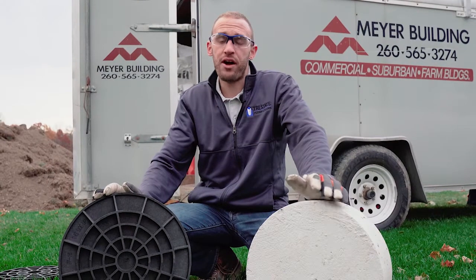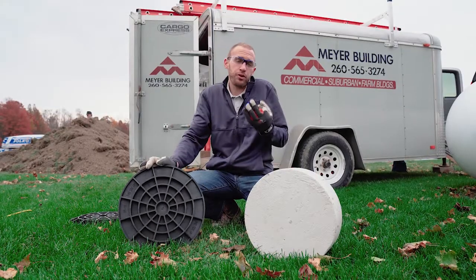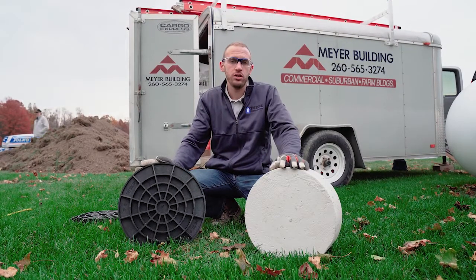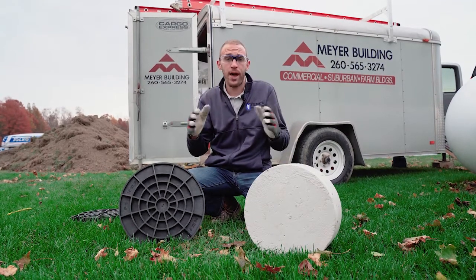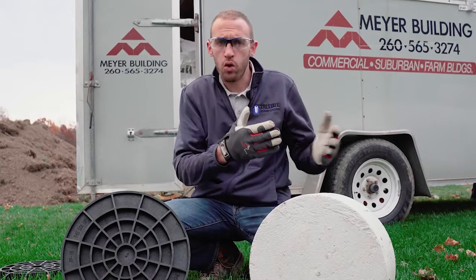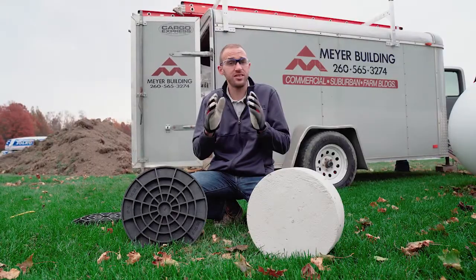A key part of the foundation system in any post frame building is the footing. There are primarily three types of footings that you can use depending on your engineer's specifications. One of which is just a simple poured pad — you drill your hole, get a ready mix truck come out and pour concrete into the hole. That's an acceptable method.